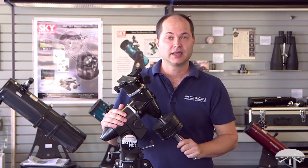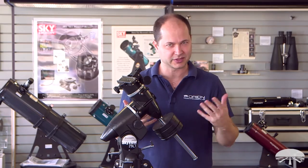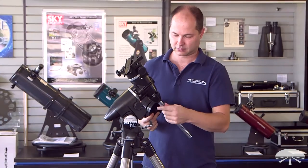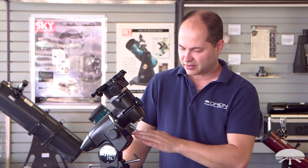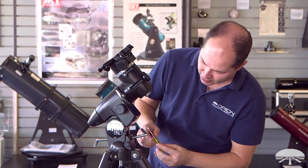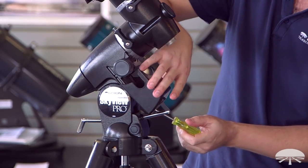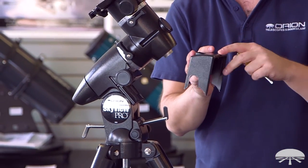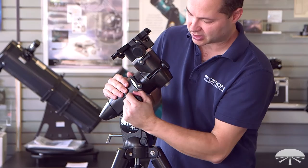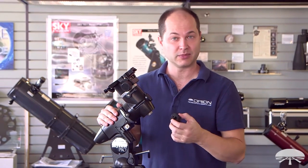The first step is to attach the RA motor drive. In order to do that, you actually have to disassemble a few things. You're going to want to take off the counterweights and the counterweight shaft. Next, take off the RA cover housing — there's a little tiny Phillips screw, and we include a Phillips screwdriver to do it. It might actually be easier to take off the latitude adjustment bolt on the north side first. Make sure you don't lose that little screw because it is very tiny. One last thing to remove before attaching the motor is the right ascension slow motion knob — this comes off and is actually no longer used. You'll be using the slow motion through the hand controller and motor system from this point on.